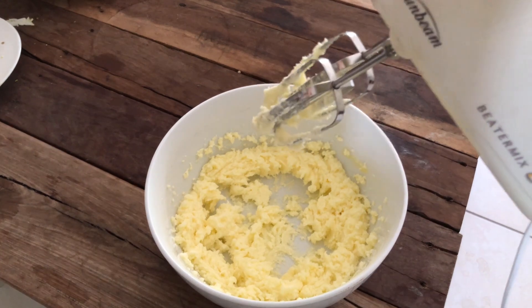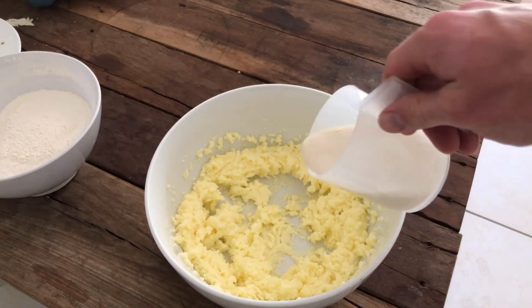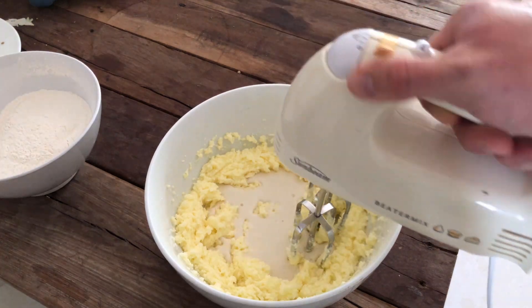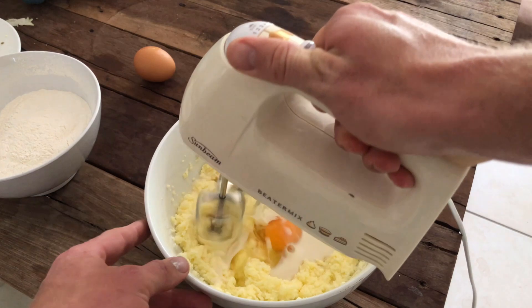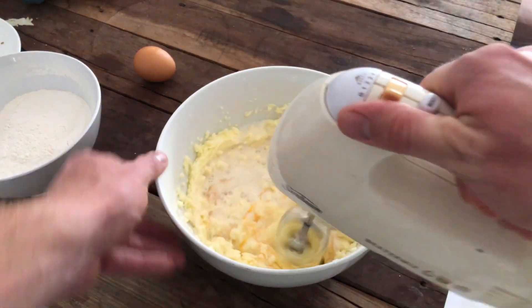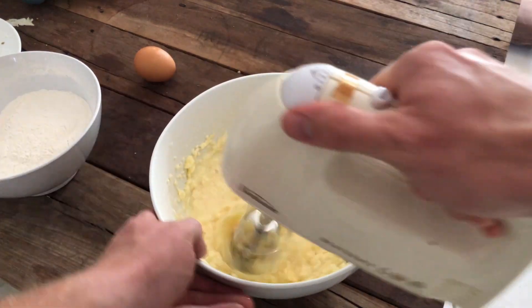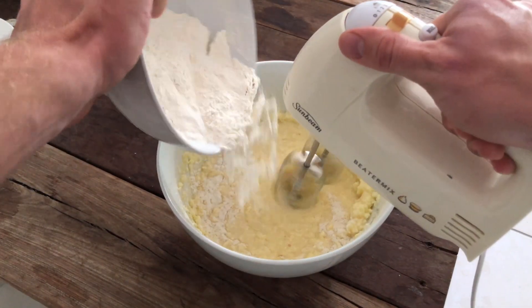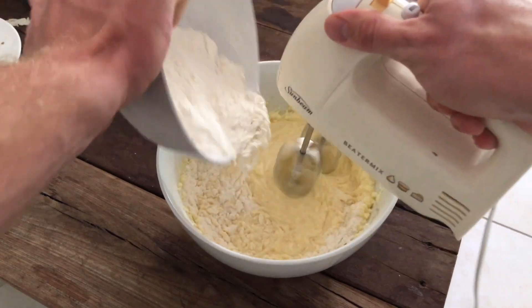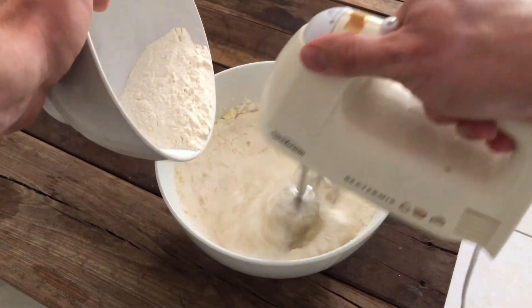What I forgot to add guys, is you want one third of a cup of milk. What we're doing now is just mixing the milk and one egg into the bowl, and slowly mix in the self-raising flour. What I learnt last time was not to add everything all together. Just give it a really good slow mix all in together, and make sure you don't over mix it either, otherwise it will just create chaos.